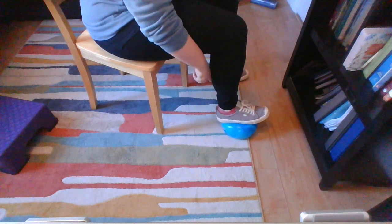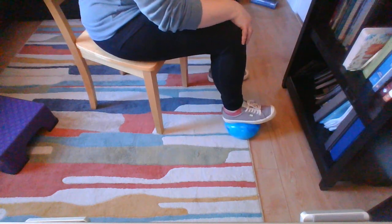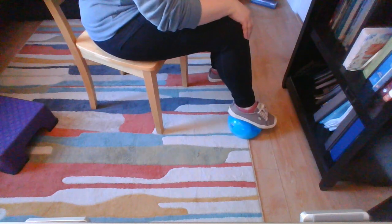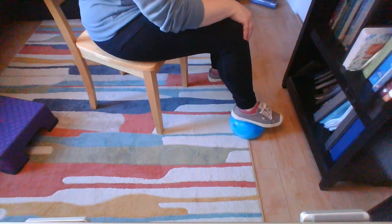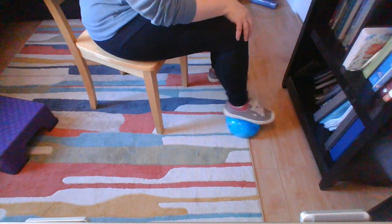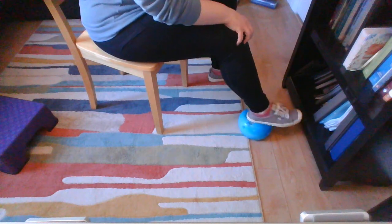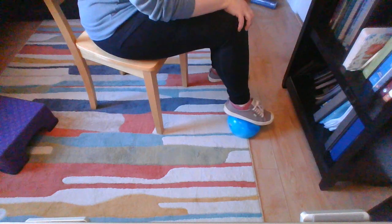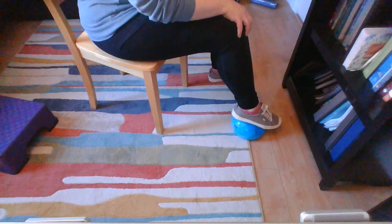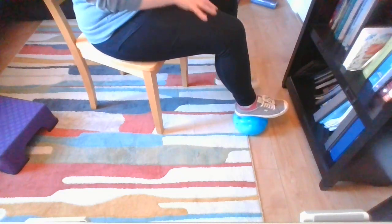Think about dropping your heel — that's a different way to get that tibialis anterior firing, because we don't usually think about pulling our toes up, but we do think about dropping our heel. Toes up, toes down; my knee and hip are not doing anything. If I were cheating, my foot would be everywhere, my knee would be moving — but this is just that ankle-below-the-knee exercise.